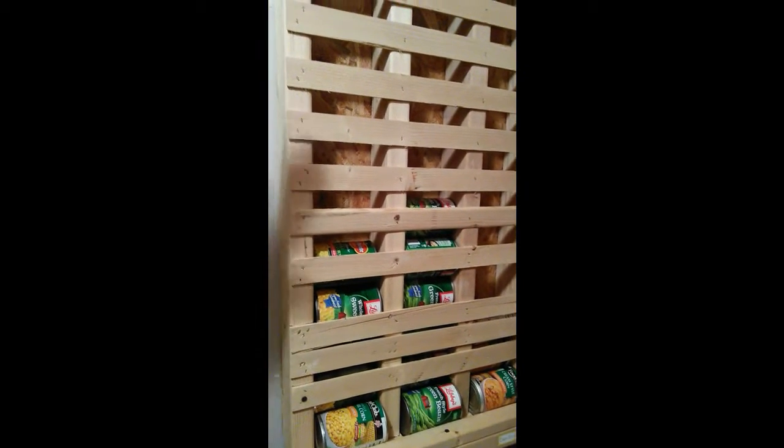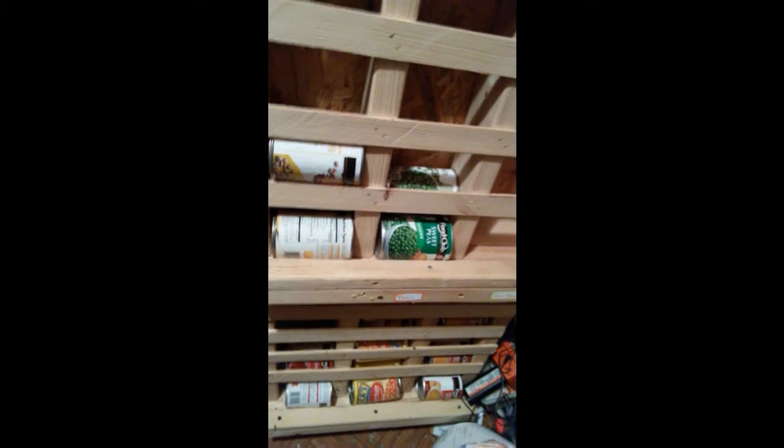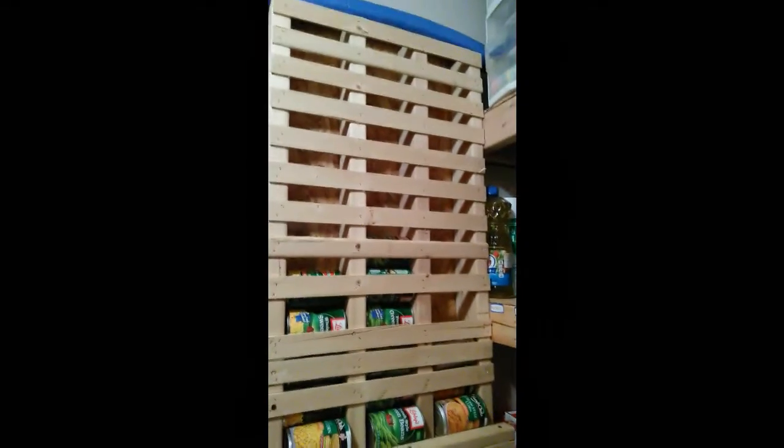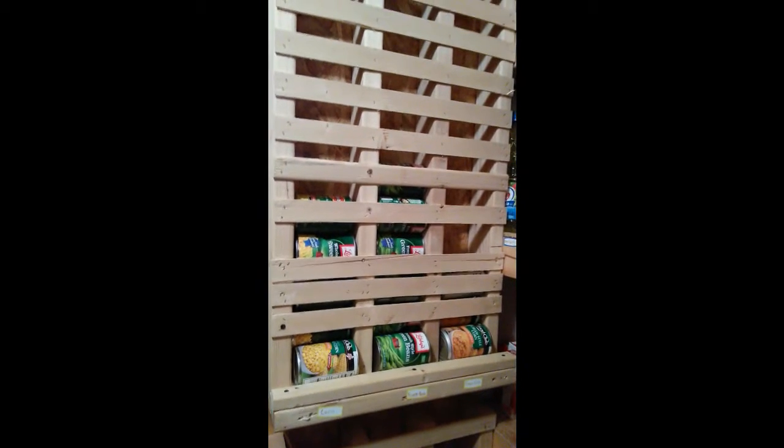We've got different sections. You can make these much longer if you need it to go across a wall or whatever, up off the floor. We did a bigger one here for the things that we have the most. We separated this one into two different sections for the canned foods that we don't use that much, but we made this one much bigger so that we could hold more cans in there.